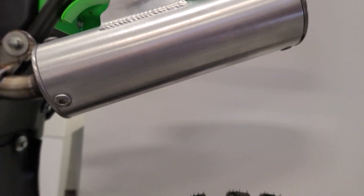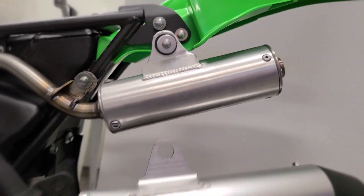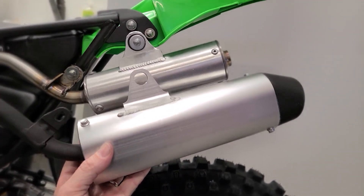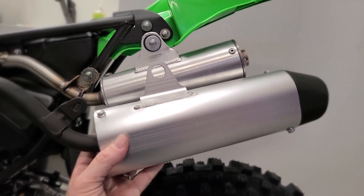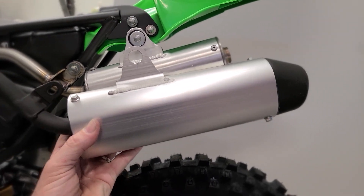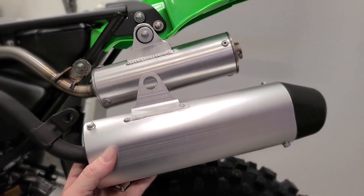Let's compare the stocker silencer. Oh my gosh — that saved at least a pound, I'm gonna say maybe even a pound and a half to two pounds this thing saved, just in the weight from the stock silencer.